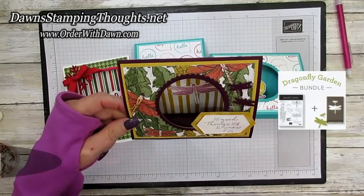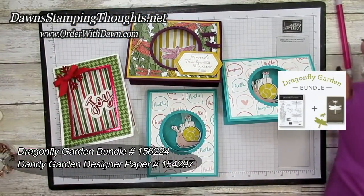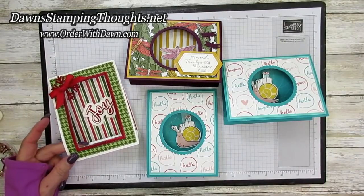This is using the Dragonfly Garden suite of goodies. If you have any questions please let me know, that's what I'm here for. I have all the items listed down below in case you're interested in purchasing any of them. Don't forget to subscribe to my YouTube channel and hit that notification bell so you'll be notified when I post a new video. Thanks for stopping by, we'll see you later, bye!